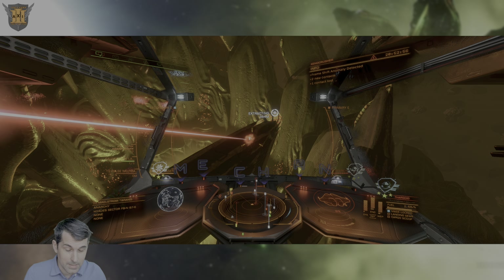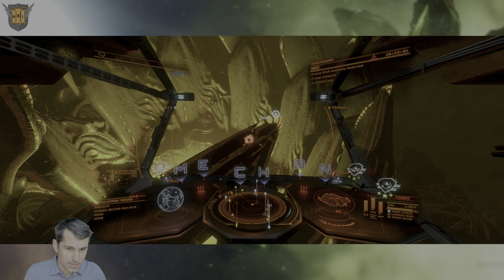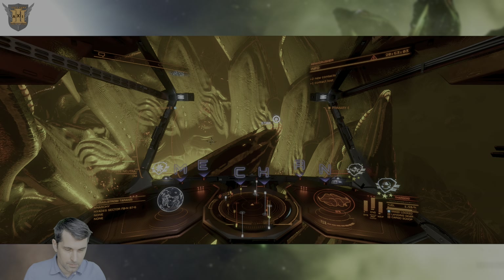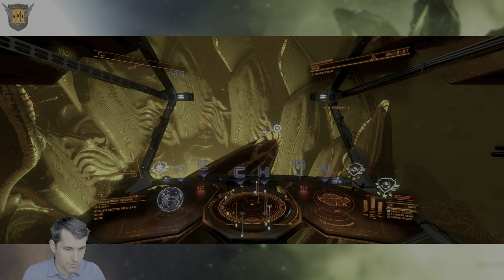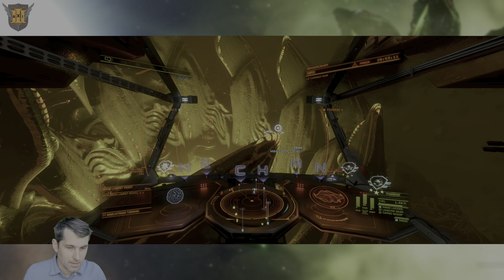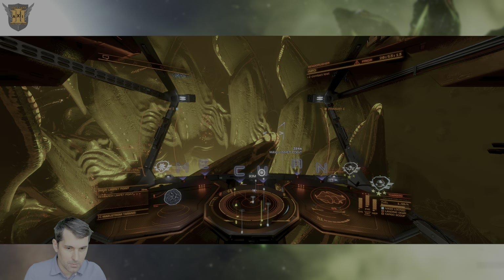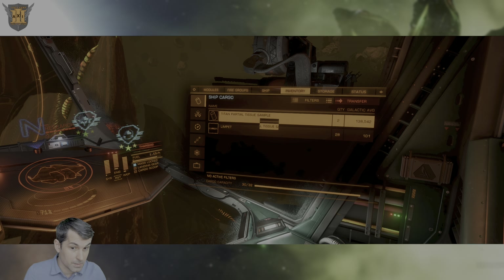Or you can sell them. We tried taking them to different engineers to see if they had any reaction, but so far we have not found that either Palin, Ram Tah, or any of the usual engineers that have shown interest in Thargoid materials have any interest whatsoever in these new tissue samples. So if there is a use for them, it will be revealed later on.